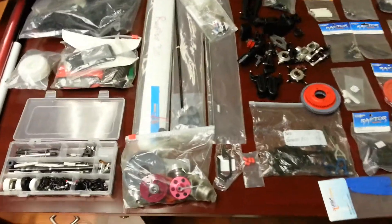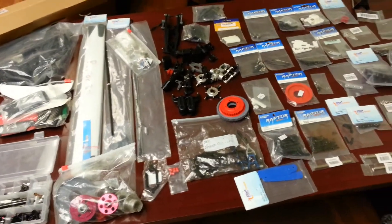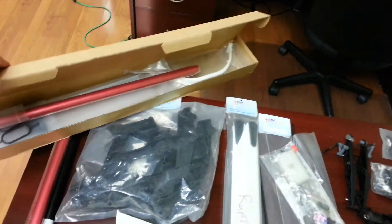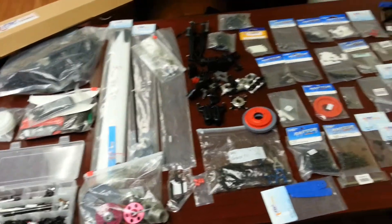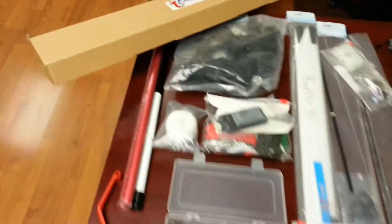Hey everyone, I'm shooting this quick video of this package of parts for a Raptor 30 and Raptor 50 that I'm selling. Basically everything you see on the desk is included in this package, including a crash kit for a Raptor 50. Everything is sold as one package — no parts are being sold separately.